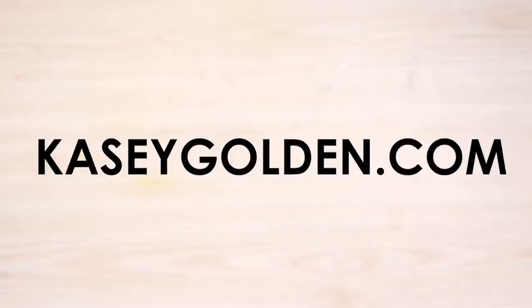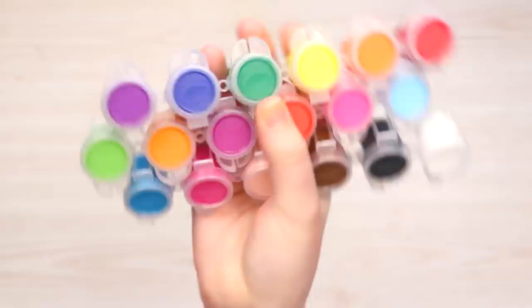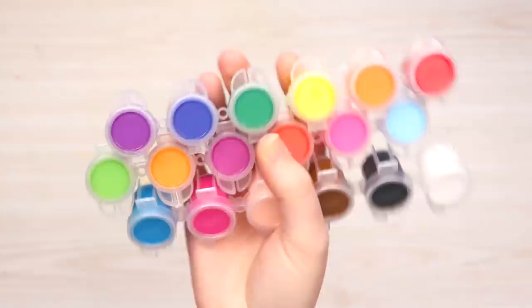Raise your hand if you remember these guys — these little paint pods that look like tiny little buckets of mystery paint. Are they acrylic? Are they watercolor? Who knows? They're very confusing. Not to mention they come with this abomination of a paintbrush. Everybody loves that one.